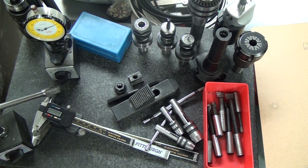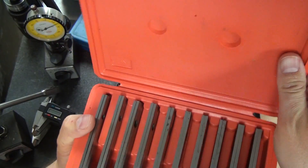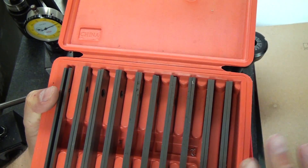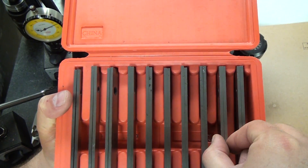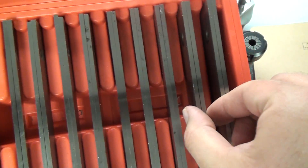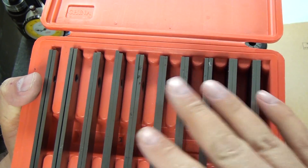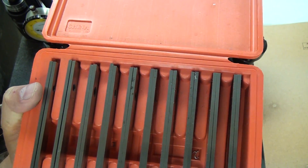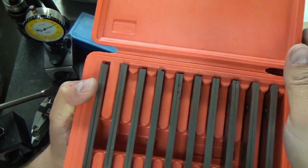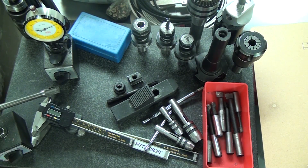The next thing is parallels — also a Shars unit. These have been fantastic; they're very parallel. Some of them have developed a little bit of a bow that you can squeeze out, and it looks like I chipped one, but as far as flatness, squareness, and parallelism go, they're really good. A Shars set is going to be fine for those just starting out. I have not bought anything better because I frankly haven't needed it.